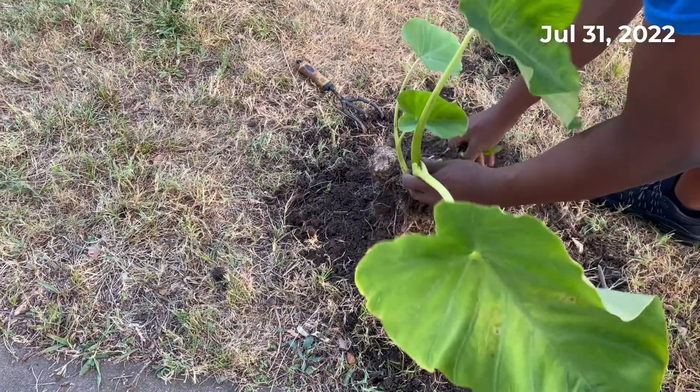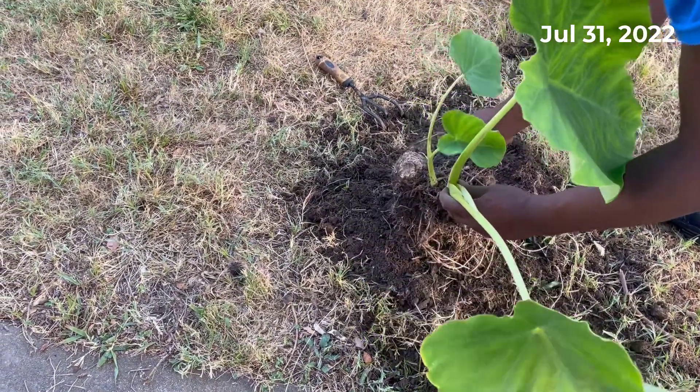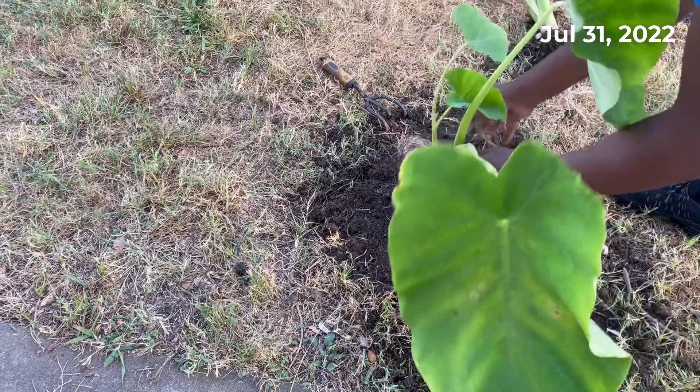That's pretty much it. If you've got elephant ears growing in containers and you want to propagate them and make more improvements around your property or whatnot, that's how you do it.